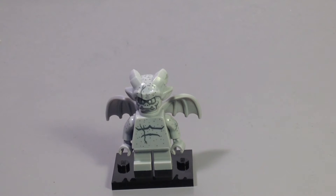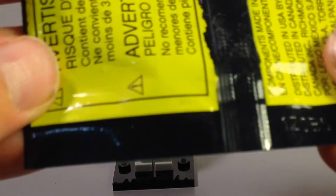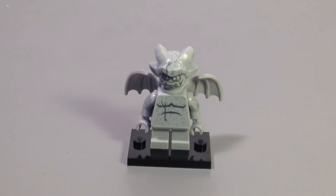He is the only minifigure in the Series to have short legs. I'm going to see if I can find the bump codes and hold those in the light for those of you that use bump codes. You know what? No, I give up — too much work. But anyway guys, that's going to do it for this little mini Lego haul.